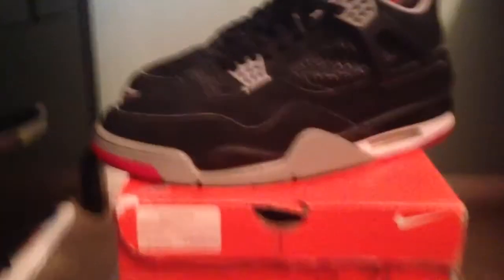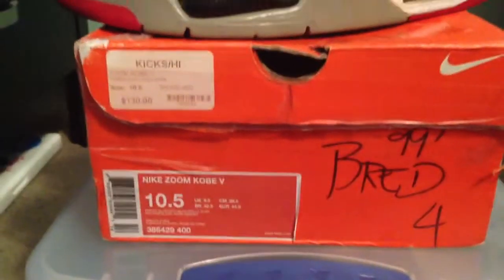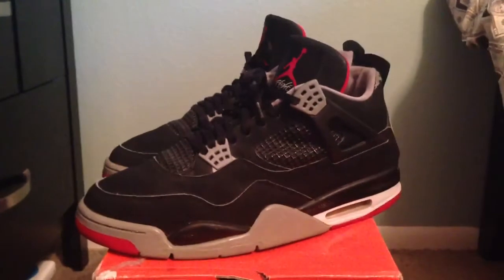These are a size 12 and as you can see they came in a size 10 and a half box, which is ridiculous. But at $95 shipped, I guess that's what they're going to get me.